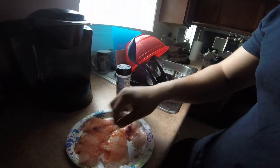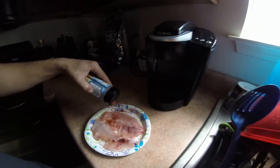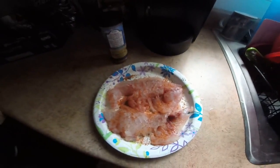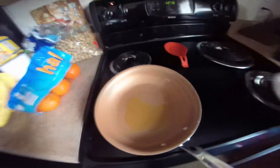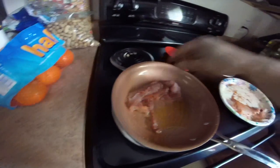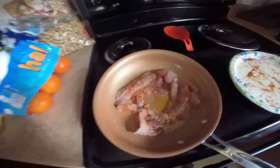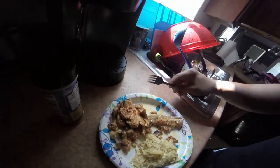Get them on both sides, alright. I'm waiting for this oil to heat up — looks like it's about hot. Oh yeah, gonna let that cook for a little bit. Now the fish is ready.